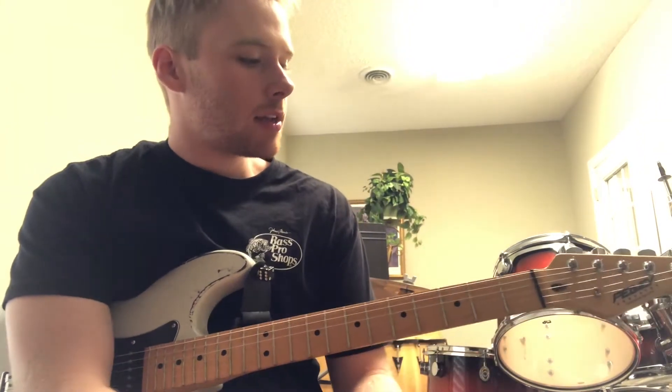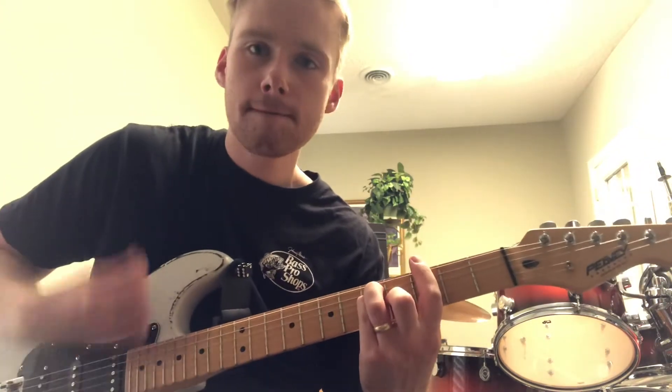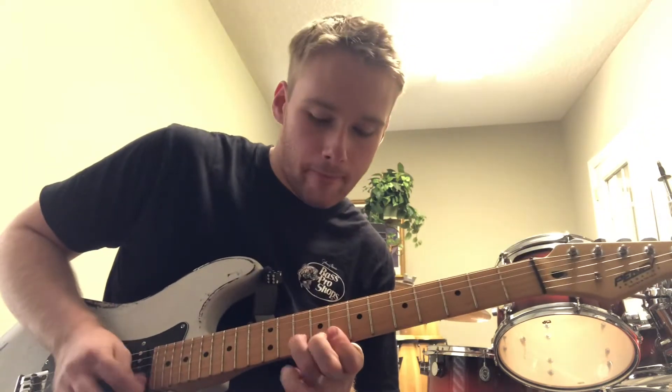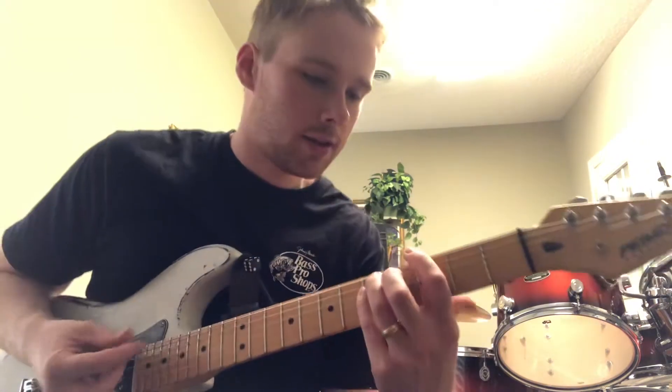All right, so what we've done this week is we've just taken this G chord using this E shape. And again, this is going to work for any key, so if we come up here to C it'll work just as well, or A, or whatever key we're in. But we're just in the key of G.